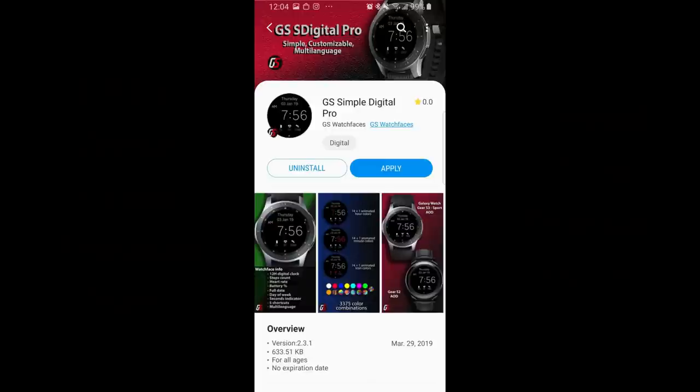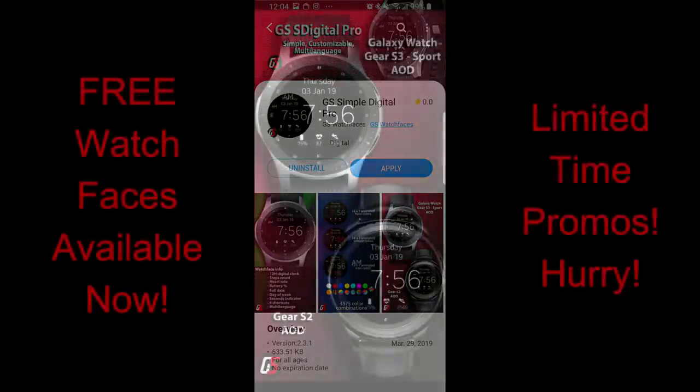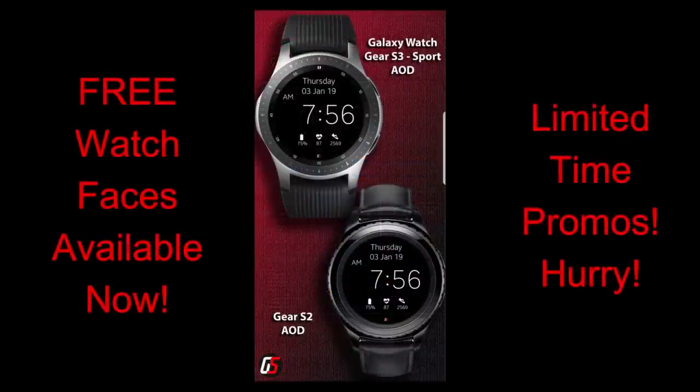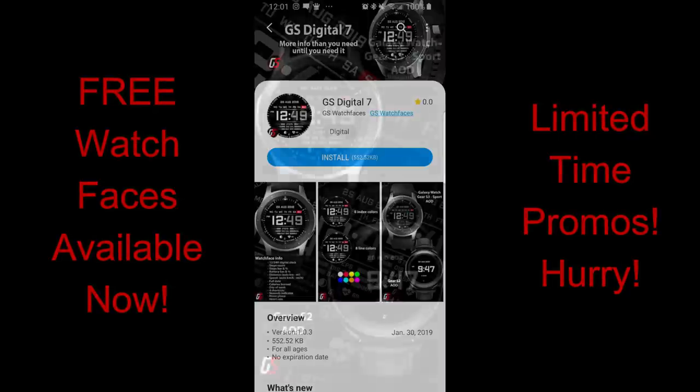Hey guys, welcome back to Jibber Jab Reviews, thanks for joining me today. I hope your day is going well wherever you're tuning in from. You can grab some more watch faces for free — this time from our friends at GS Watch Faces. Both of these faces are usually paid versions but will be available to download for free starting today and up until May the 13th, so you have a few days to grab these but I wouldn't delay too long.